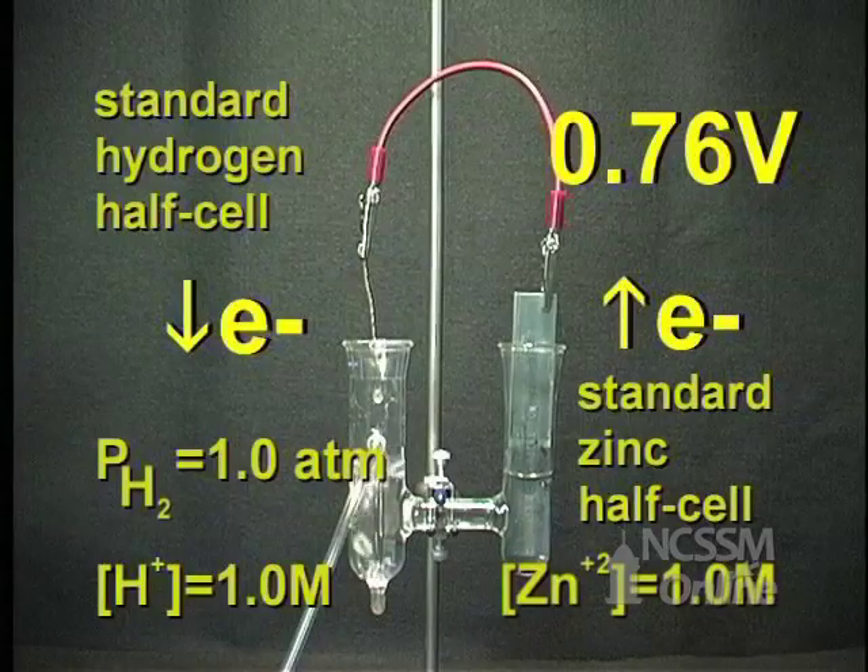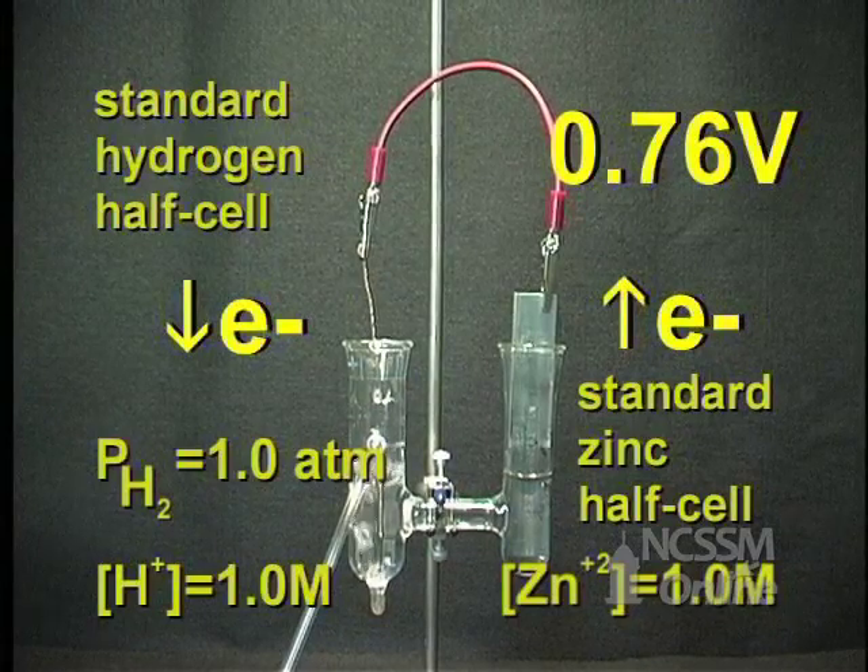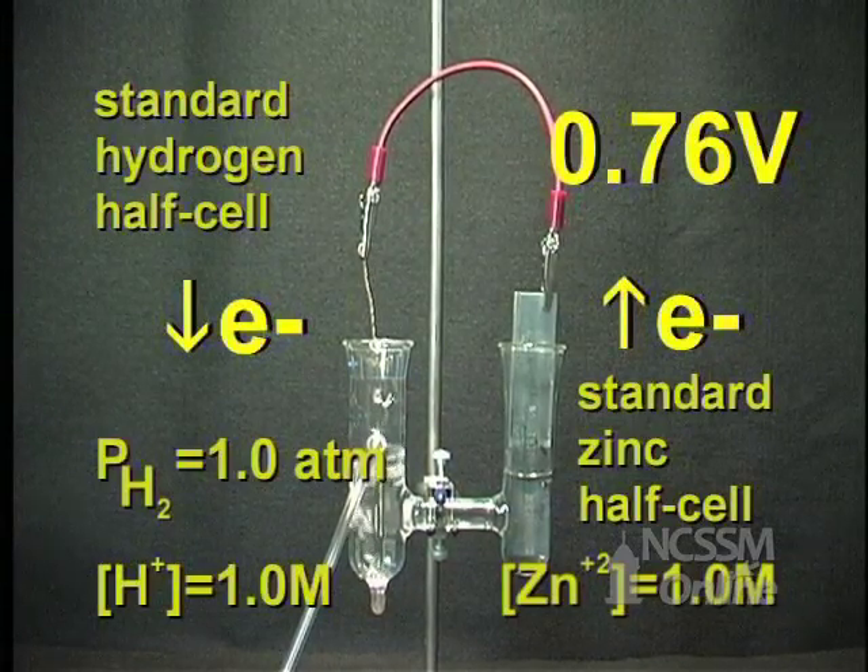Half cells with a lower electron attracting ability than the standard hydrogen electrode are assigned a negative sign. Therefore, the standard zinc half cell has a voltage of minus 0.76 volts.